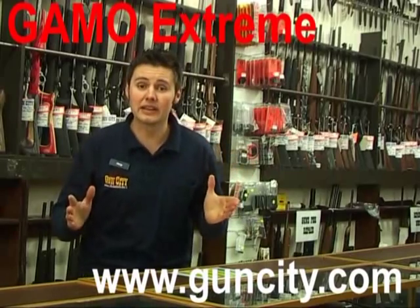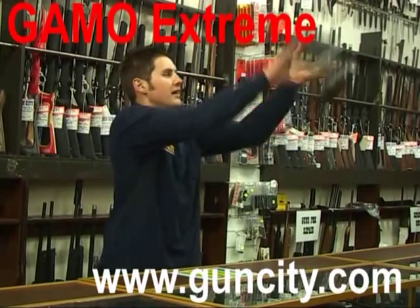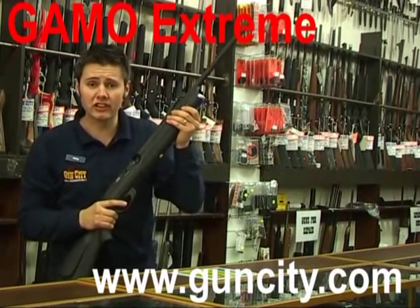Here we are at Gun City where we are about to see the latest edition of the Gamo Air Rifle range, the Gamo Xtrema. This baby is absolutely awesome — a pump action CO2 gun.